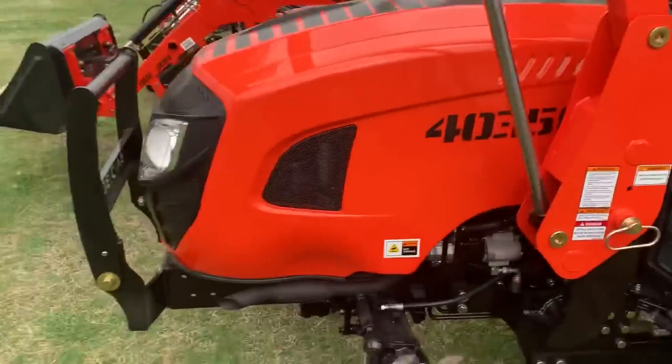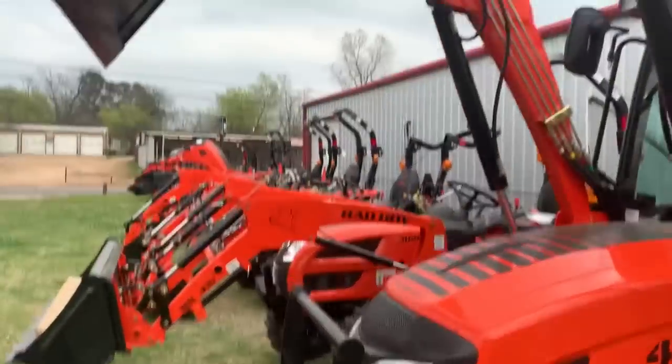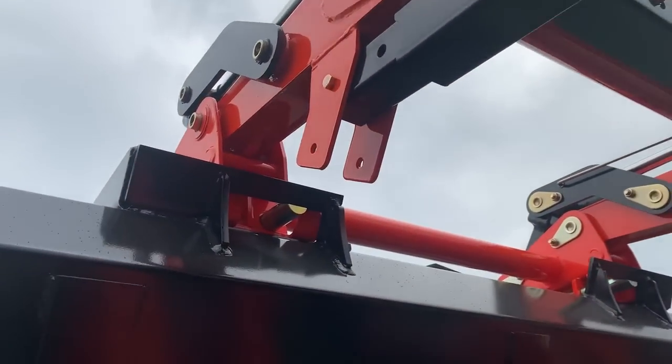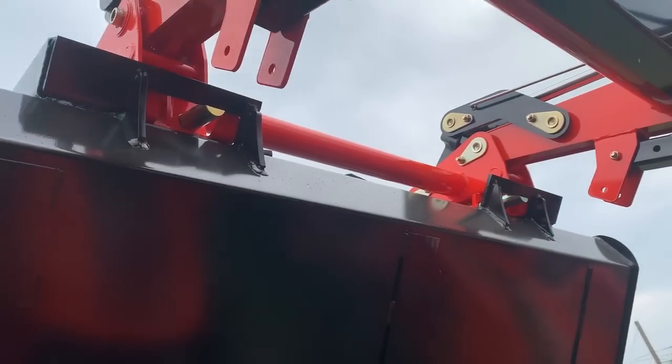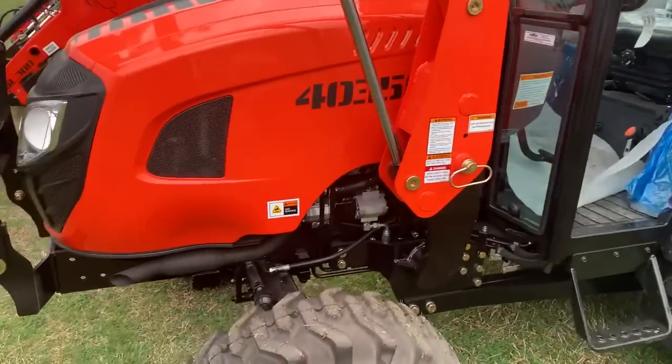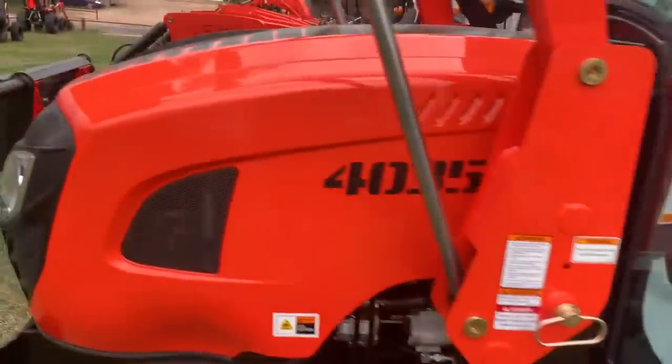You've got your LED light bar that they added to it, which is really bright, and of course you've also got your headlights. He was asking about the hydraulics — you can add a WM Long remote right there, and you've also got the quick-disconnect just like a skid steer. A lot of people were also asking about the big backhoe.